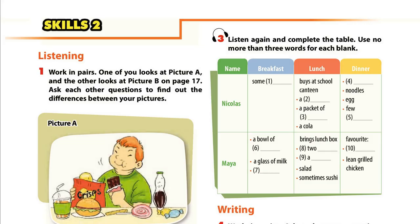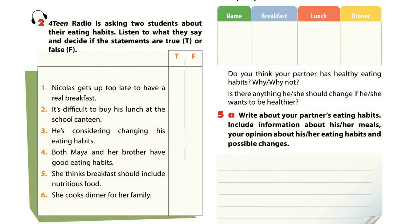Unit 7, Page 15, Skills 2: Listening. Activity 2: Radio is asking two students about their eating habits. Listen to what they say and decide if the statements are true or false.